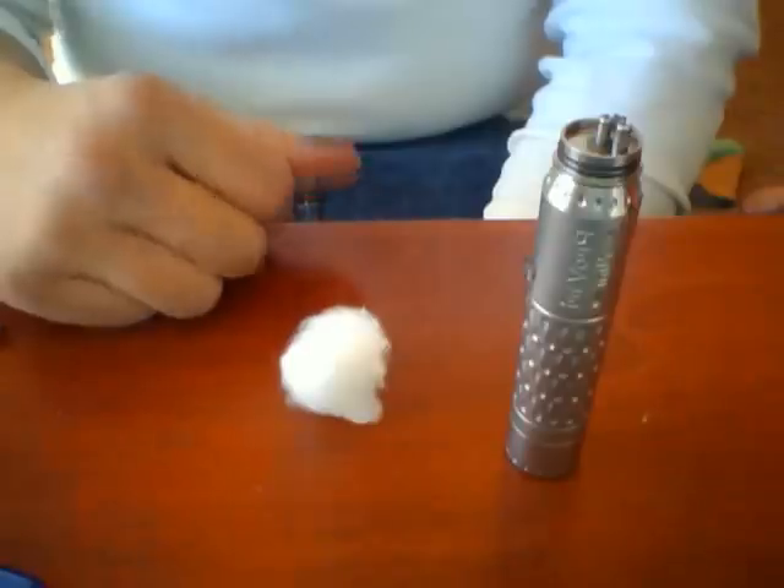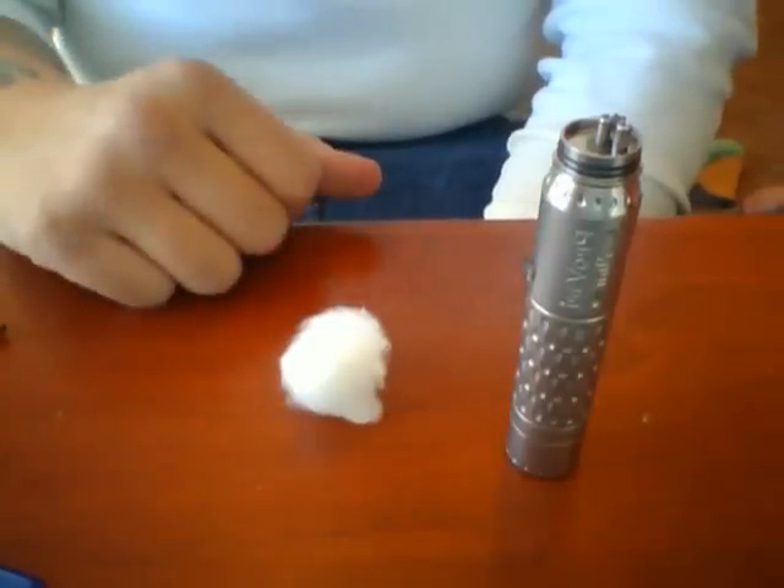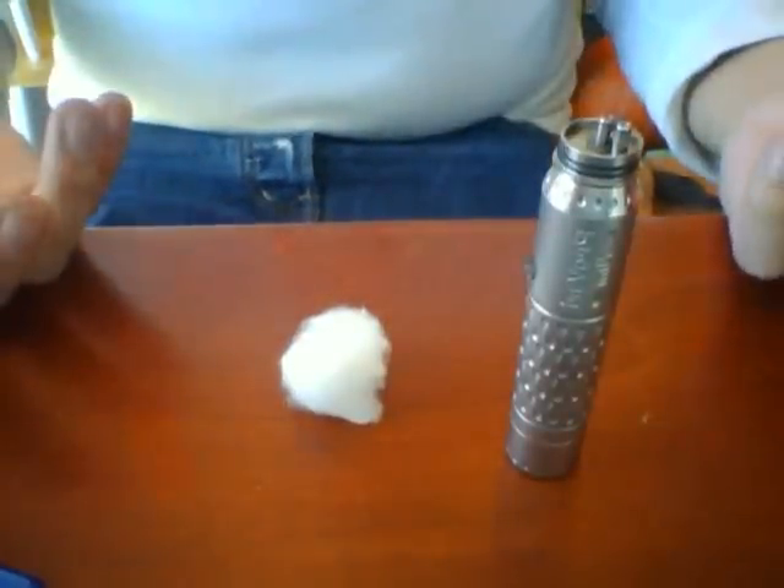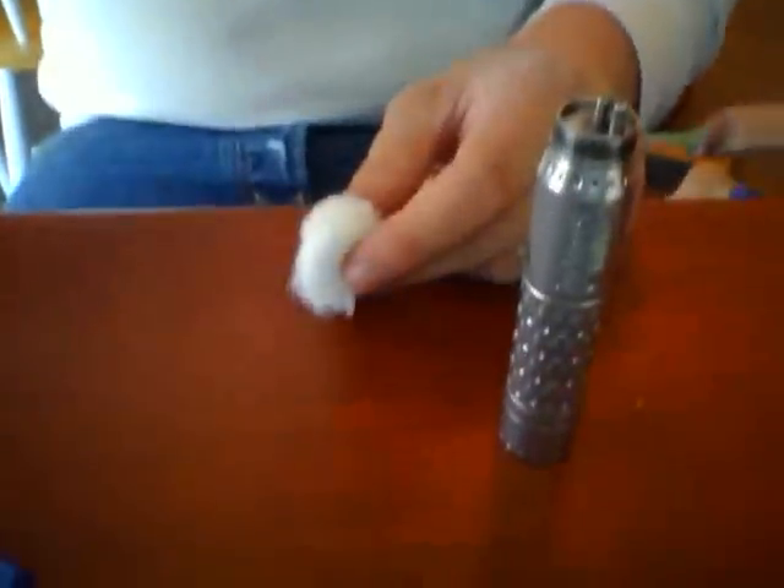Boil it for about 15 minutes — just throw a bunch of cotton balls in a pot and boil for about 15 minutes. When you pull them out, wring them out the best you can. There's obviously going to be some water left over, so take a paper towel and squish it all together to soak up that excess moisture, then pull them apart a little bit, fluff them back out, let them dry for a bit, and you're good to go.